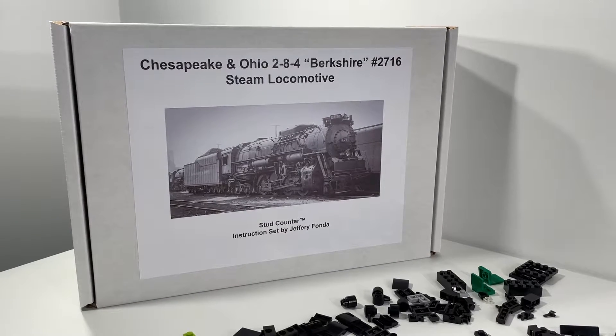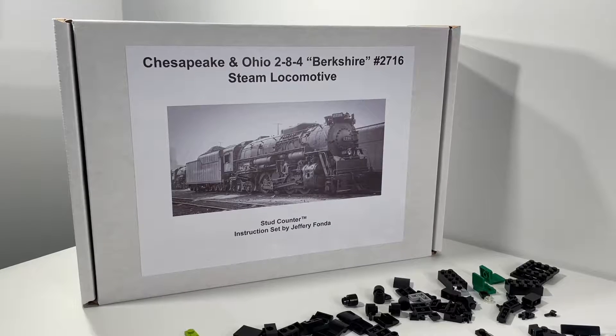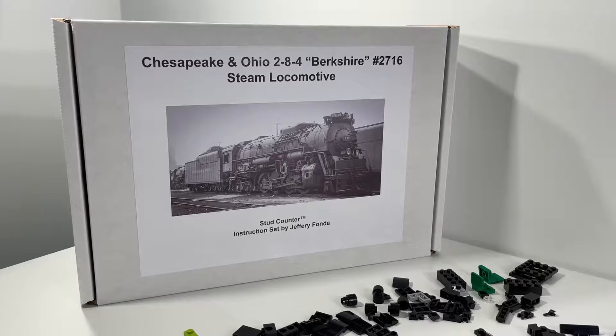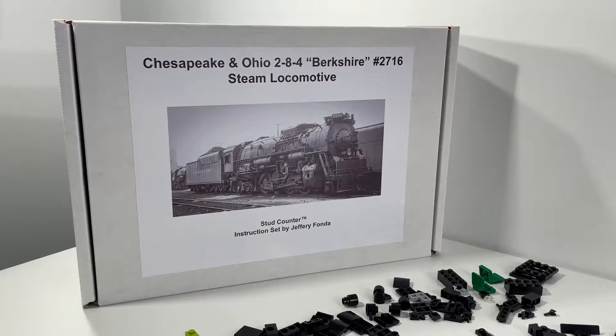Hi everybody, Adam here. Welcome back to our ongoing video series for the Chesapeake and Ohio 284 Berkshire Steam Locomotive. This amazing kit was designed by Jeffrey Fonda.